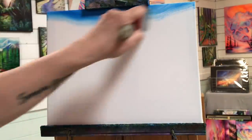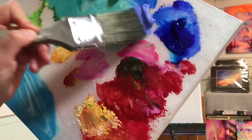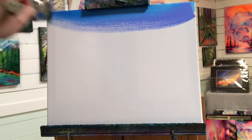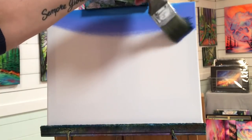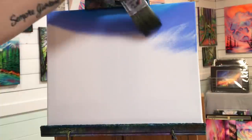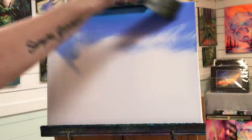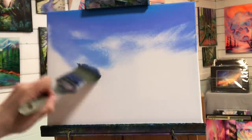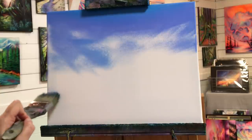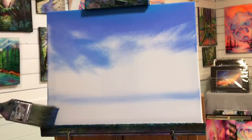We're going to take just a tiny bit of phthalo blue and start along the top, then go right into my light ultramarine blue, going over top partially, lining it halfway on the blue. I'm going to leave a few areas for clouds, then softly blend those two together. I pick up a little bit of phthalo blue up here and we're going to come right down — this is where the horizon will be. So this is the water and then the sky here.